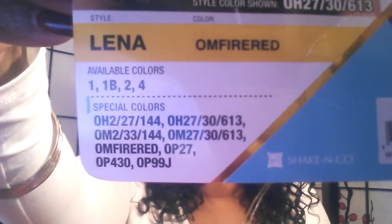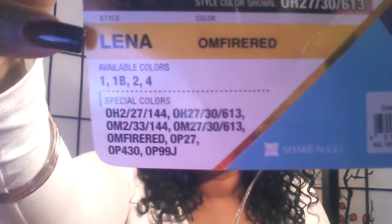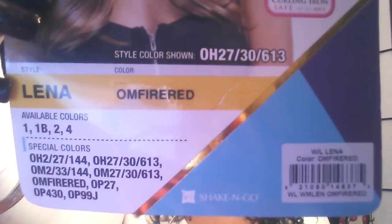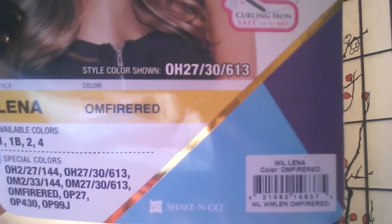I purchased this unit from hairsisters.com for $25.99 and I got it in an ombre fire red color. It comes in an array of colors — the solid colors are 1, 1B, 2, and 4, but they also carry it in special OM and OP mixed colors. I'll show them all to you. So again, this is Lena by Freetress Equal — the luxurious integration lace front lace deep diagonal part.